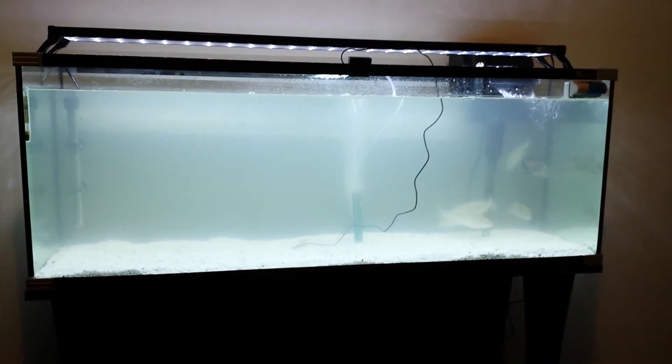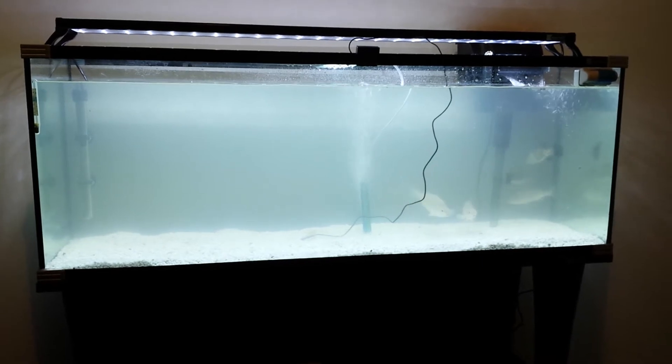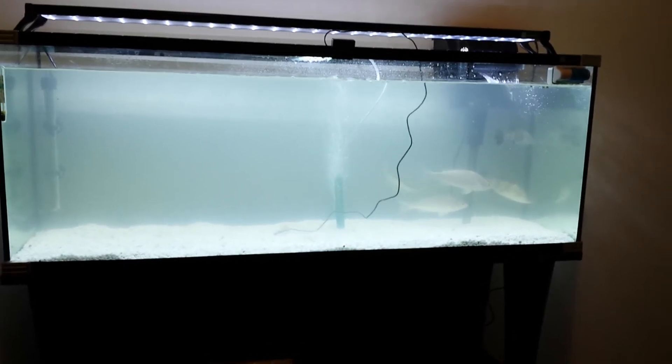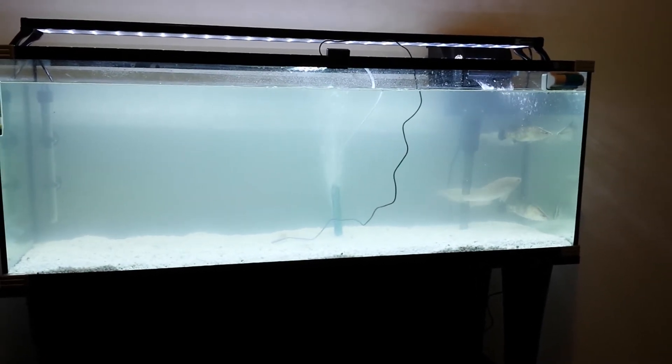This is my new indoor aquarium kit, waiting for the weather to heat up a bit so the barramundi and the silver perch can go outside into the IBC tanks.